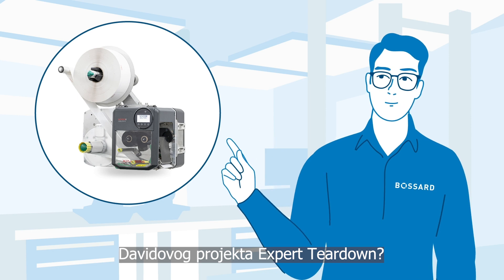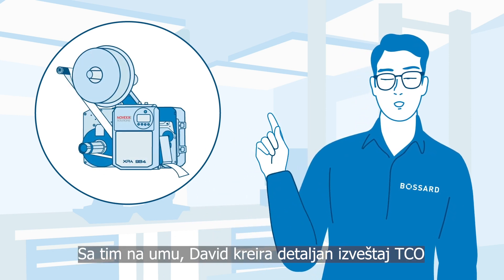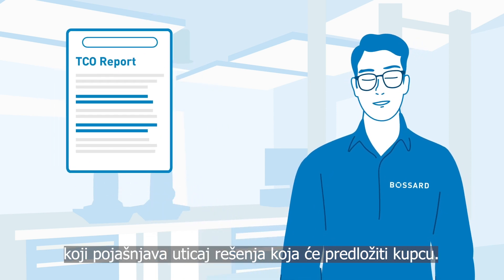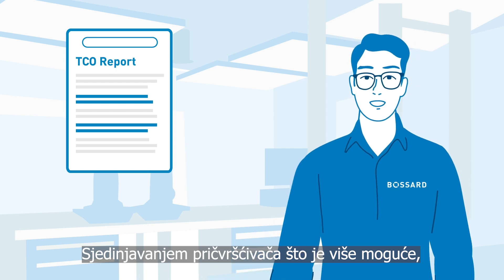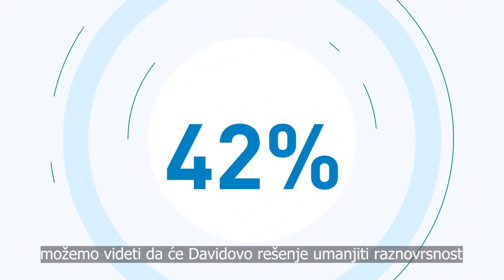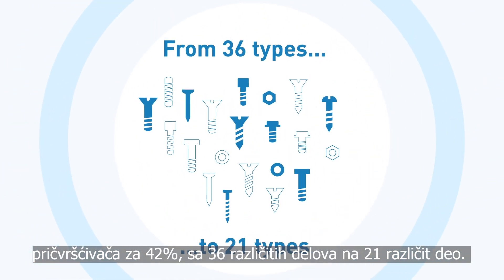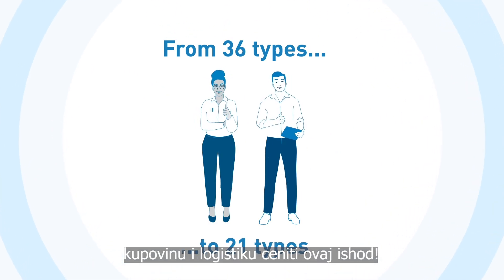Are you interested to see the outcome of David's expert teardown project? For that, David creates a detailed TCO report which clarifies the impact of the solutions he will propose to the customer. By unifying the fasteners as much as possible, we can see that David's solution will reduce the variety of fasteners by 42% — from 36 to 21 different parts. I'm sure the customer's purchasing and logistics departments will appreciate it.